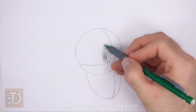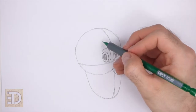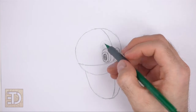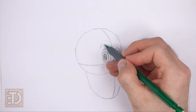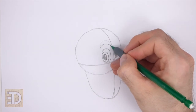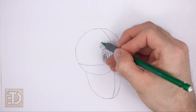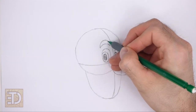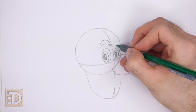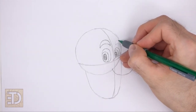On top of the eye on the left, draw a small curved shape for the first eyebrow, placed to the left of the vertical construction guide. The shape of the eyebrow should be similar to a crescent moon on its side. Sketch lightly at first, and when you get the shape right, darken the eyebrow. Pay attention to how high above the eye you place the eyebrow. To the right, draw a smaller crescent moon shape for the other eyebrow.